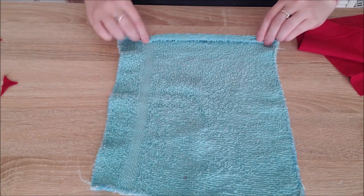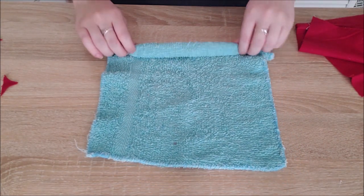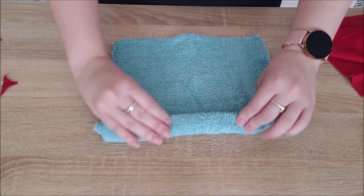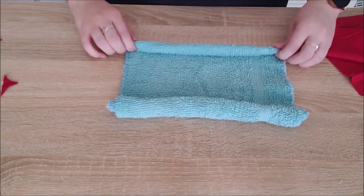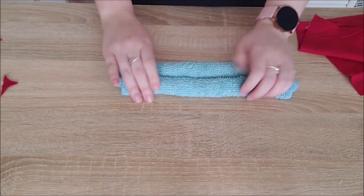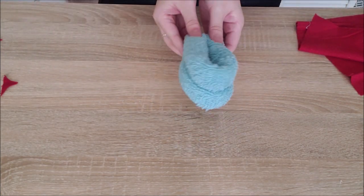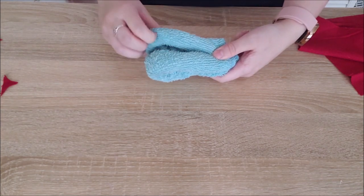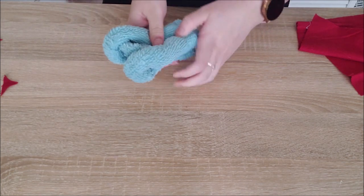All you're going to want to do is start rolling it up from one side — try to go as tightly as you can, it'll make the bear look better. Once you have it all the way to that center line, flip it around and start rolling it inward from the other side. Once you have it centered, fold it in half so that both rolls are facing outward.